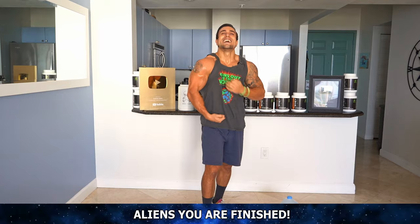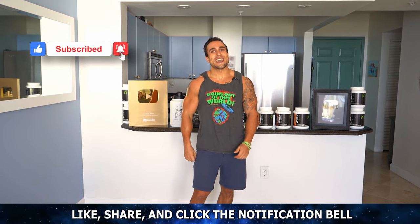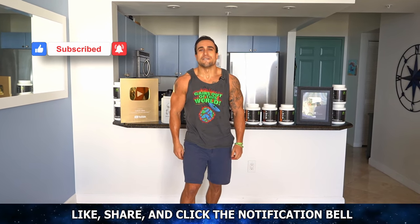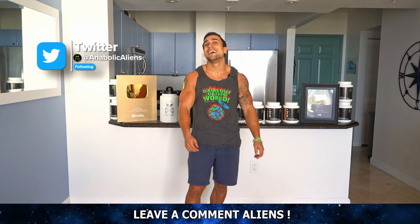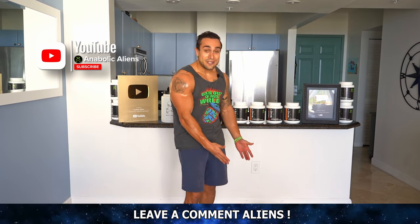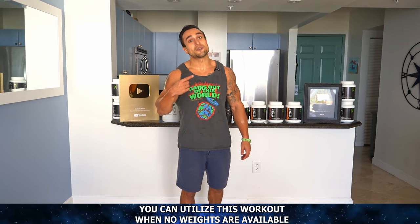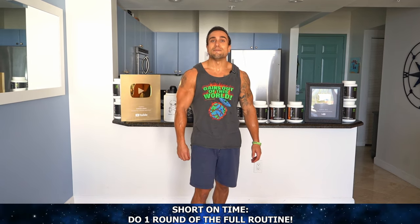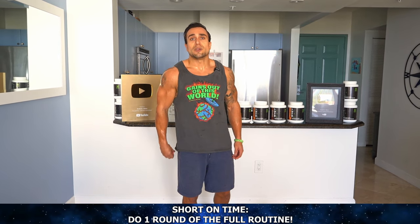Wow, that pump right now is killer, aliens — let's go! Make sure to smash that thumbs up button, click that notification bell right next to subscribe so you never miss a new video upload. That was brutal, so much harder than it looks. Make sure to leave a comment on what you thought of that routine. And remember — you can always take water out of the gallon if you need to loosen the weight. Add this to your arsenal of ways you can add resistance when training at home. Remember, that was one full circuit round — if you're quick on time you just hit that full body. If you have more time, do two to four rounds total, resting one to three minutes in between those rounds depending on your experience level.